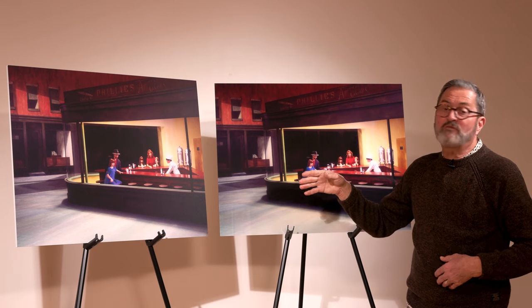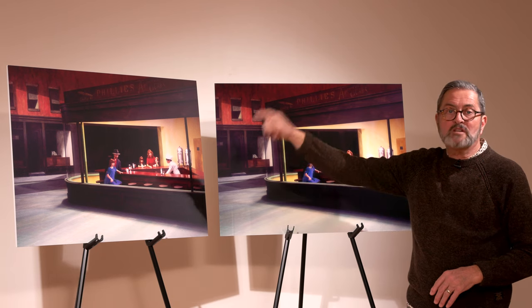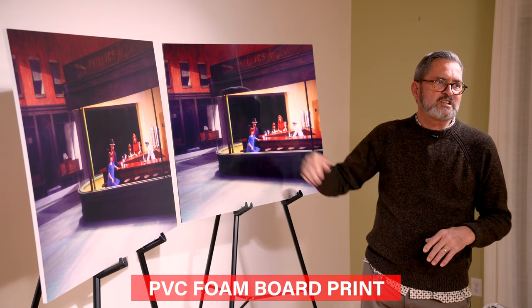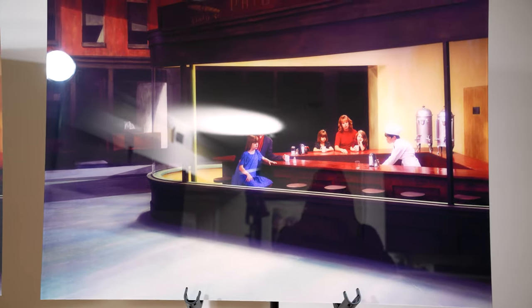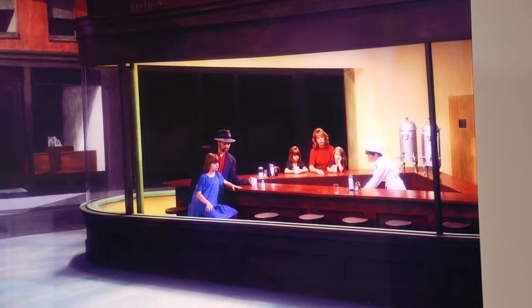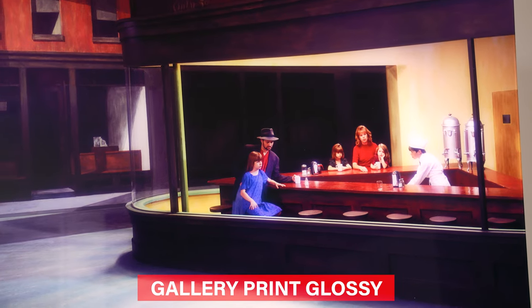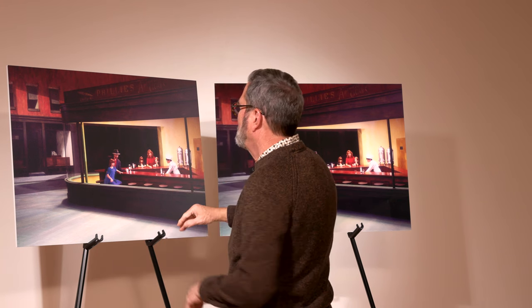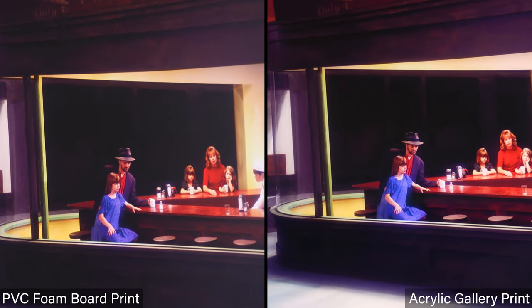This is actually a film print, shot on 4x5 sheet film, scanned and made into these great prints. We have two different prints here. We start with a matte PVC foam board print on one side — seven-color UV printing, matte surface. The advantage is it doesn't reflect the room. The other is on acrylic, which does reflect the room, but the advantage of the acrylic is I can see deep into the shadows and the color is so vivid. With the PVC, looking into the blacks, the depth just isn't there. With the acrylic, I feel the depth of the entire image — I'm looking way back into it.